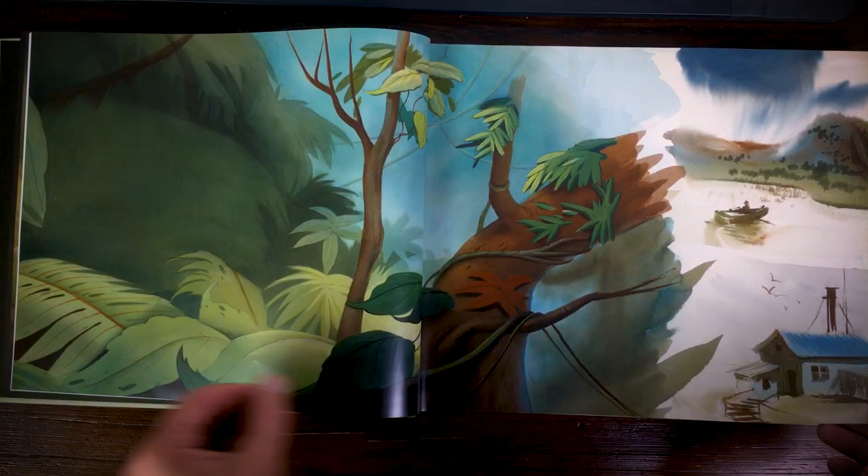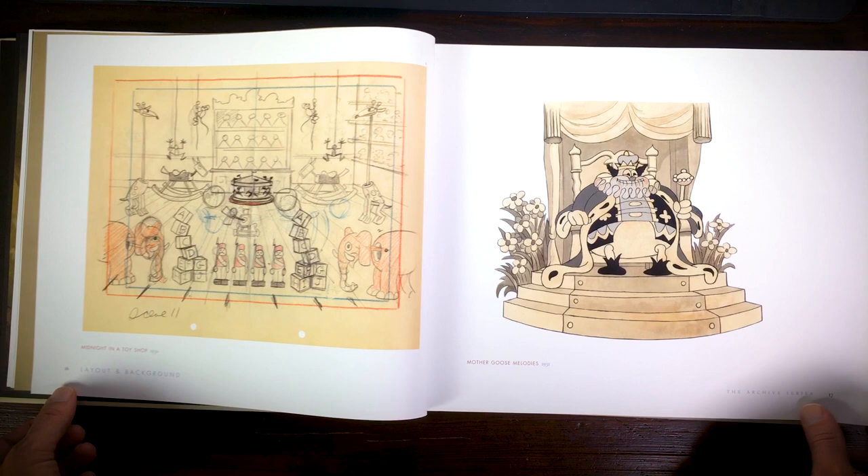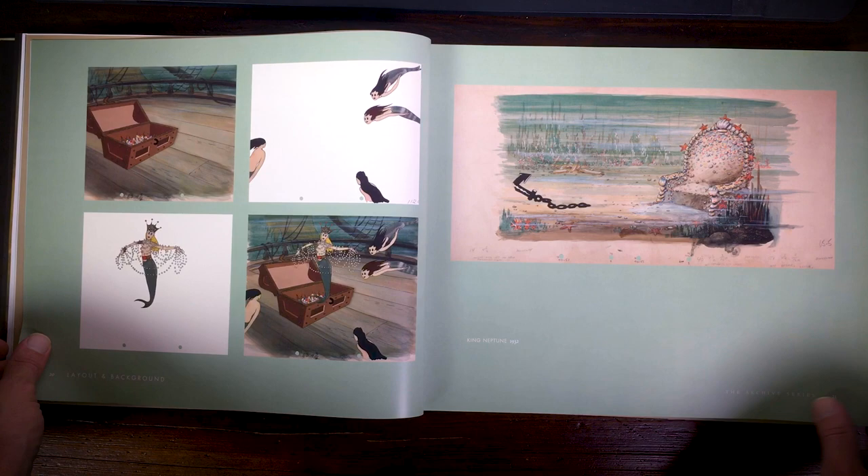All the layouts range from 1928 until 2011, and it really starts out with very simple backgrounds. They were all done in black and white, because all the cartoons in that era were in black and white, and you can still see some of the backgrounds here.